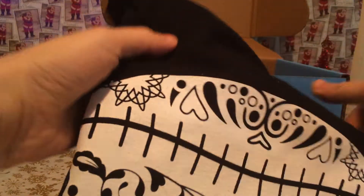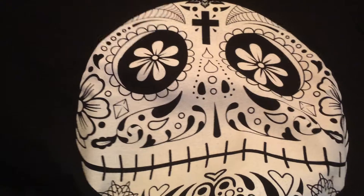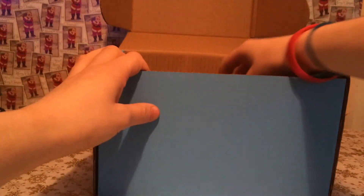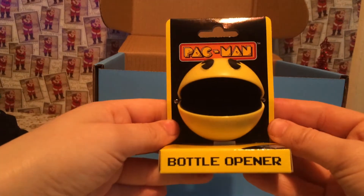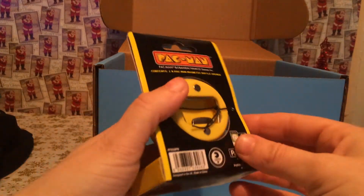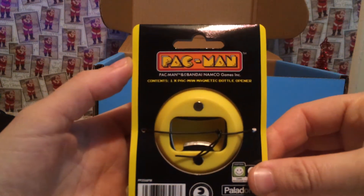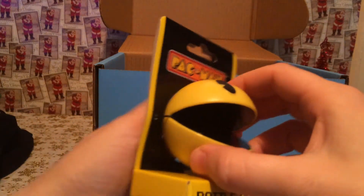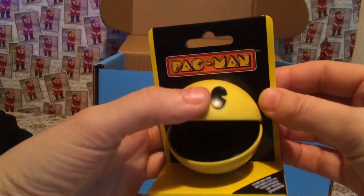Here's a t-shirt. We've got a Pac-Man Bottle Opener. I don't drink that much but it'll look nice on the shelf.